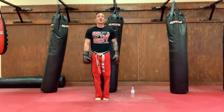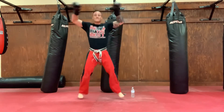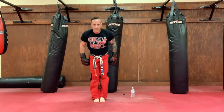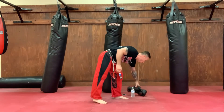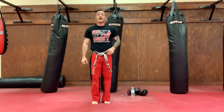Ten strong jumping jacks, ready? Go — one, two, three, four, five, six, seven, eight, nine, ten. Awesome! What a great job you guys did today. You are really training and gaining and learning and earning at home, and I'm so proud of you. What's more important is you should be proud of yourself.